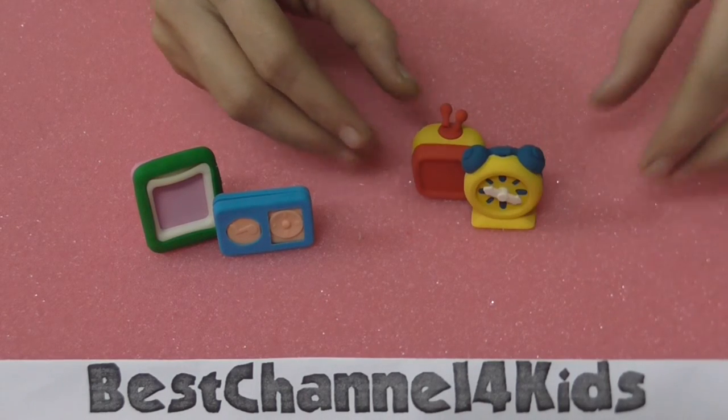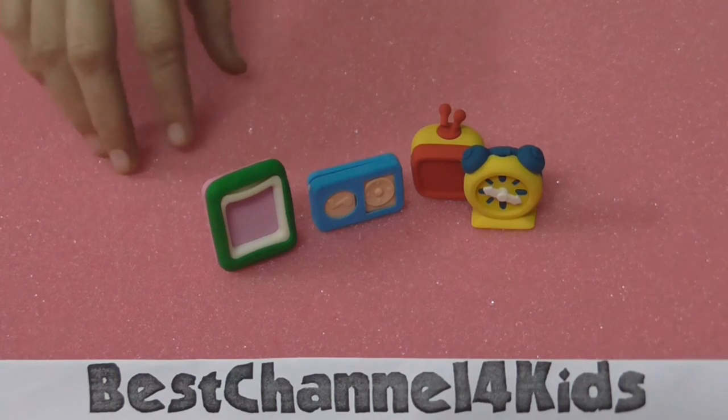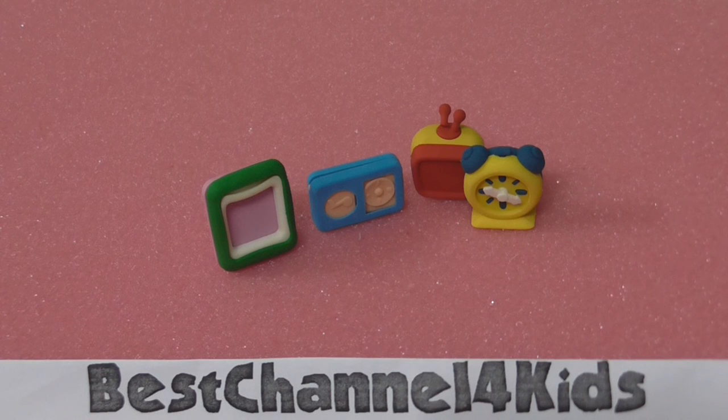Television, a clock, iPhone, and the frame — these four parts make your room so much more useful. Hope you all enjoyed this video at best channel for kids. Thank you for watching. Please do subscribe to this channel. Bye bye for now.